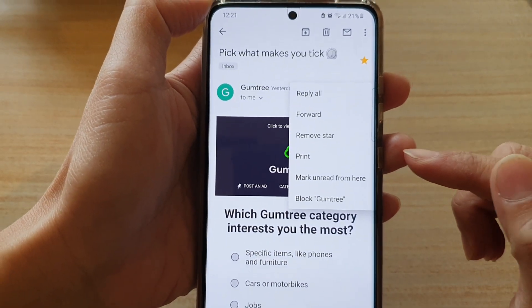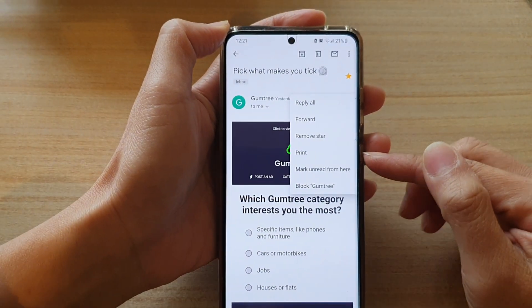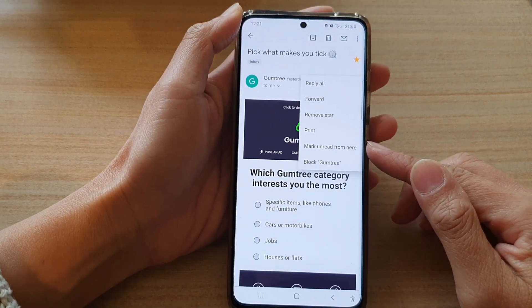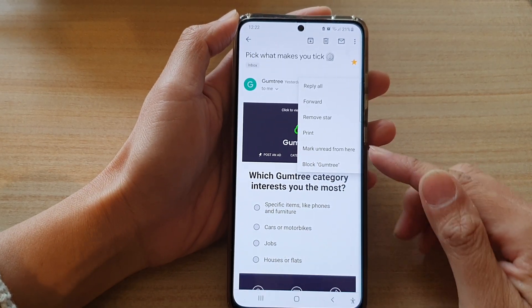Hi, in this video we're going to take a look at how you can mark an email as unread in the Gmail app on the Samsung Galaxy S21 series.